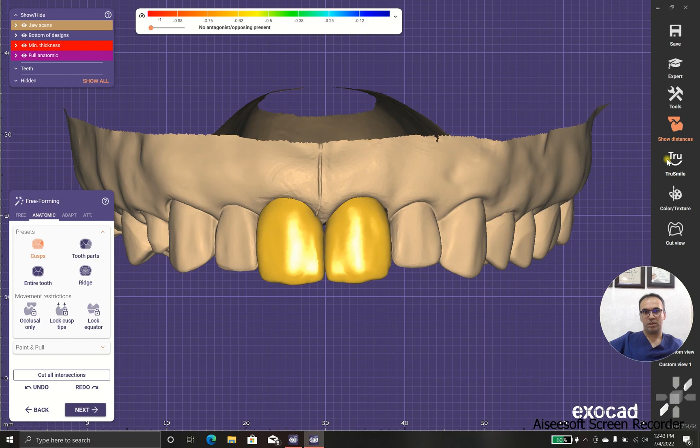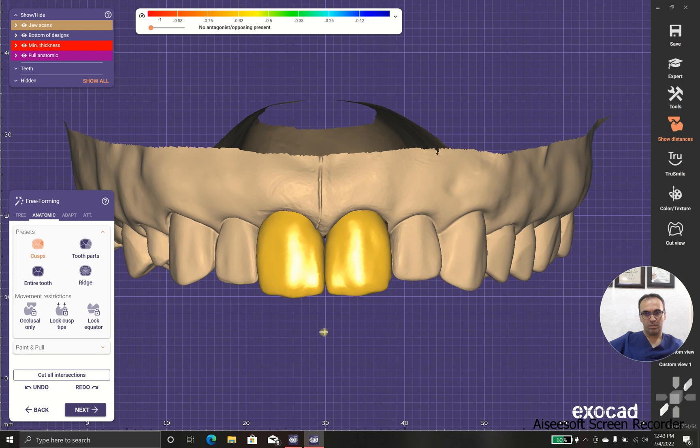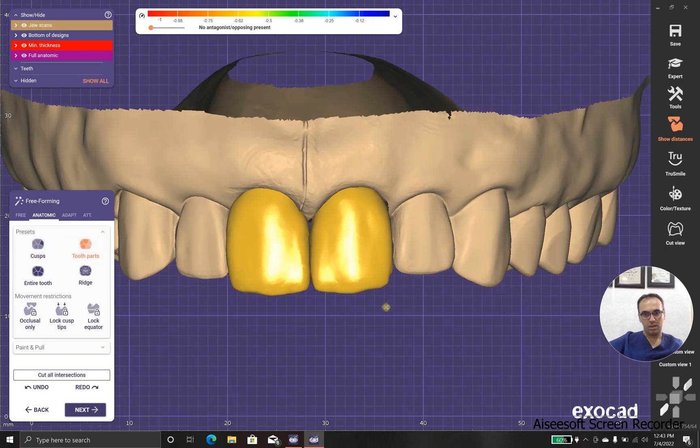And what else do we have here? As you can see, this piece and this piece is not the same.